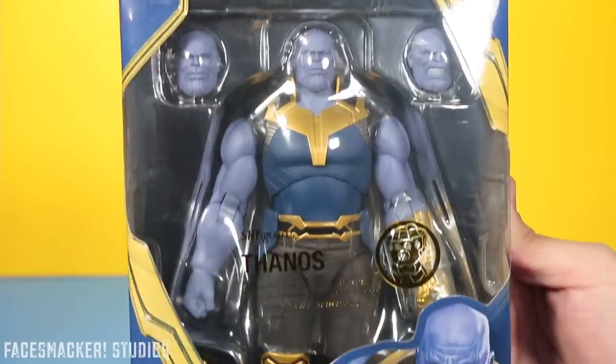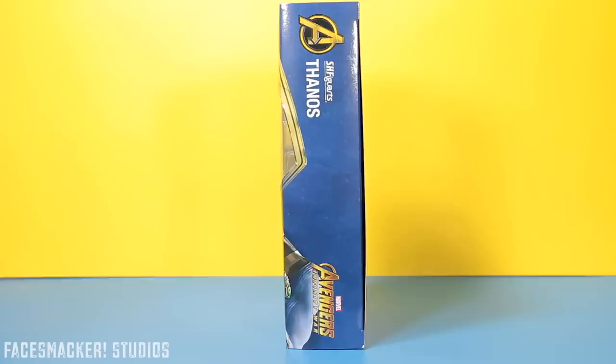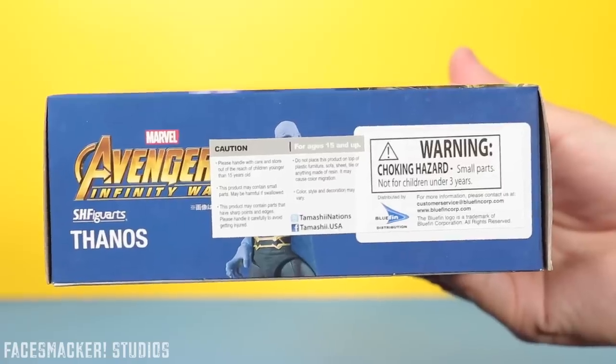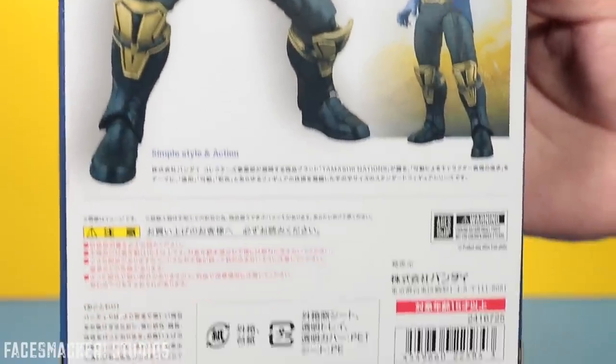Starting with the front, we get a nice open window display as well as this nice gold foil printing here, as well as the Infinity War logo. Here's one side, and the other side with an angry Thanos. Here's the top, here's the bottom with a blue fin sticker, and here's the back with glam shots showing the different heads, hands, poses, as well as the UPC.